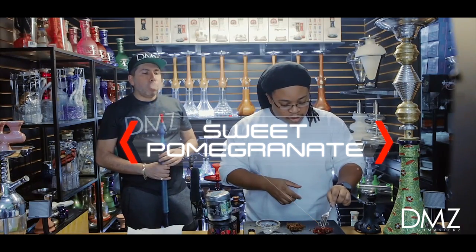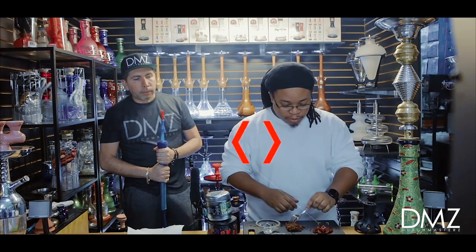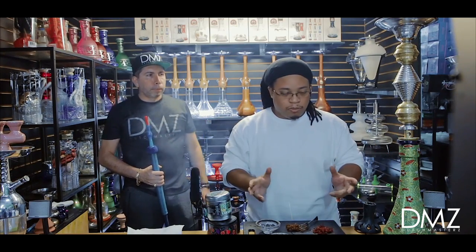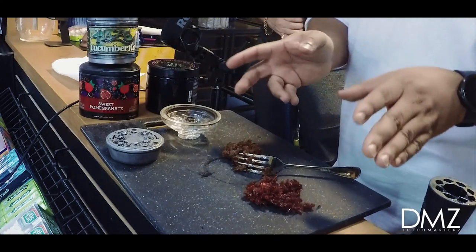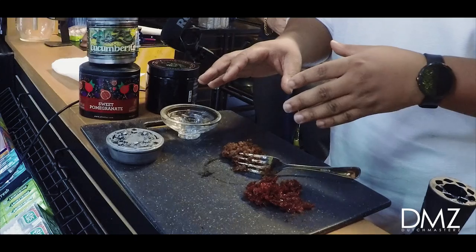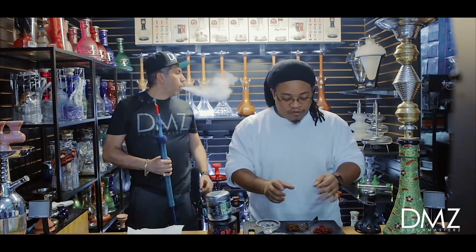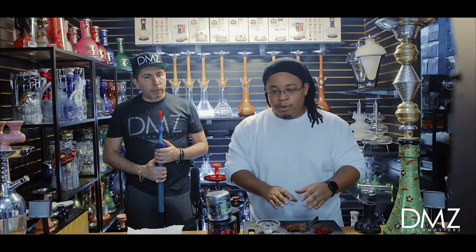Our red shisha here is the Sam Falker Special Edition sweet pomegranate, and our brown slash blonde blend is the Cucumber Rita. Before I pack bowls or set up a hookah, as soon as I get my shisha — my tobacco — I chop it up to make it a finer cut. That way it's easier to manage and pack my bowls. Each shisha you kind of have to pack differently if you take it stock out of the can, but by chopping it up and making a finer cut, you can pretty much pack any brand the same way across all bowls.